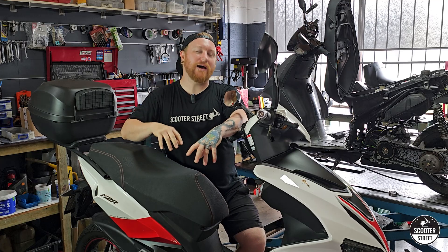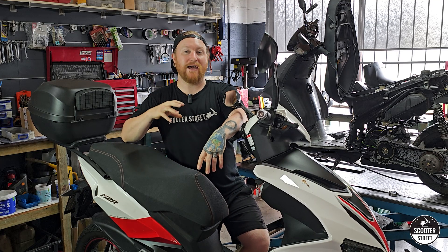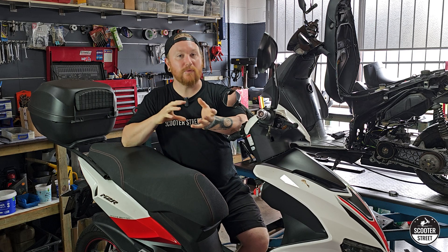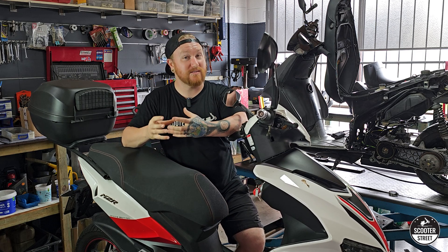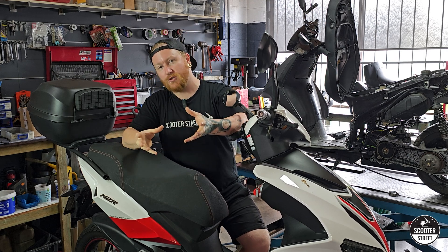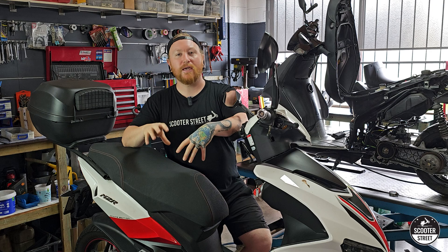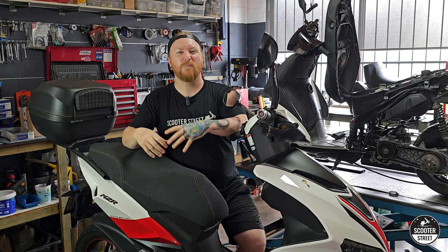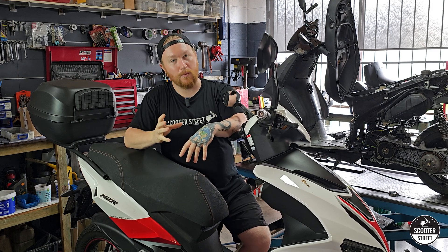Now say you do order parts, you order a 12mm kit, and it turns out your scooter actually has a 10mm — not a huge disaster. Fortunately, between the different kits, the cylinder and head are the same; it's just the difference in the size of piston. So if you ordered the wrong piston, you can actually just order the other piston and it will fit the same kit. That's okay, but it will be a bit of a pain, so it's much easier just to check before you order parts.